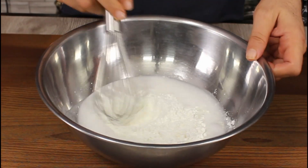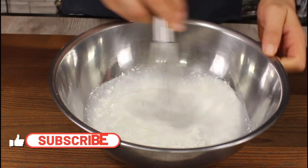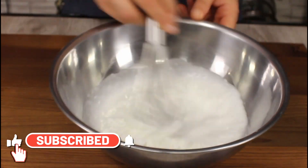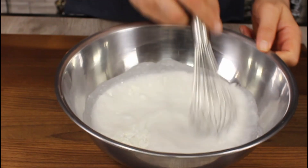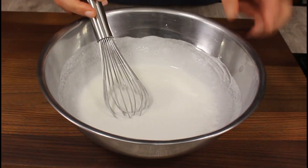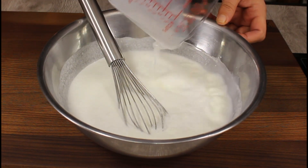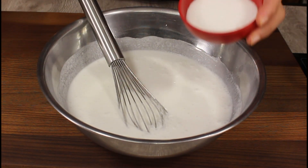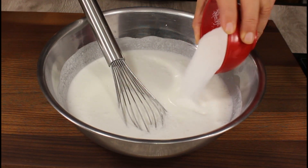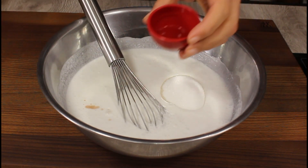Add cornstarch and let's mix it together. I want to make sure no cornstarch lumps are left. With the cornstarch and the coconut milk ready, I'm pulling half and half — half coconut milk and half milk.